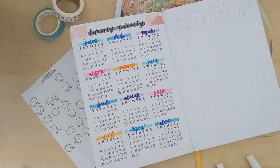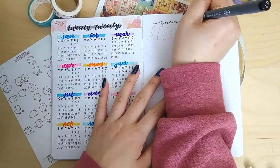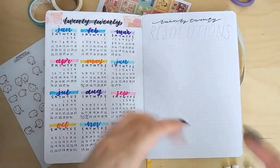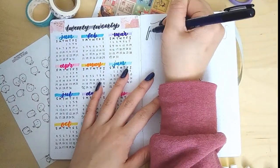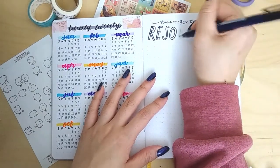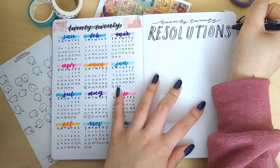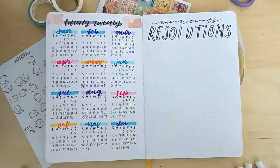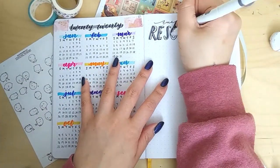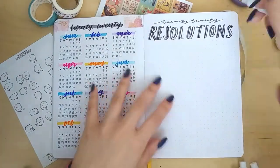On the right side of the bullet journal spread I decided to do a 2020 resolutions page, which I'm hoping to look back at over the following year and see if I've accomplished my goals. For the font I decided to do this one because I saw Amanda Rachley do it in one of her recent videos and it looked really cool. I'm actually pretty proud of myself because it looks quite nice. I'm also taking this gray Mildliner and giving it a little shadow just so it looks a little less plain.